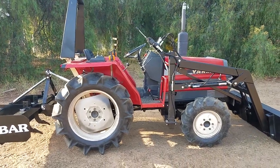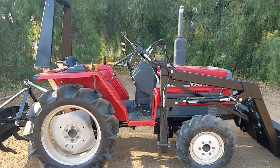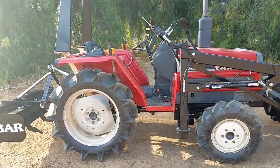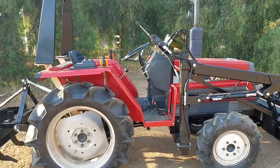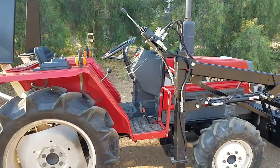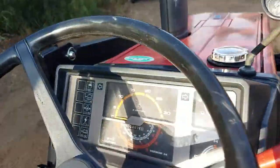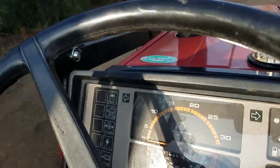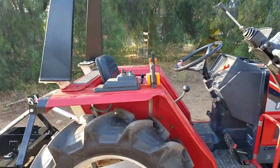This is a Yanmar F22D — this isn't just a really nice tractor, this is in great shape. I normally say yeah it's a real nice tractor, but this tractor is in excellent shape, and you can tell why because it's only got 467 hours on it. Really, really nice shape.